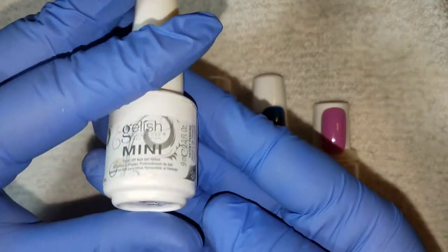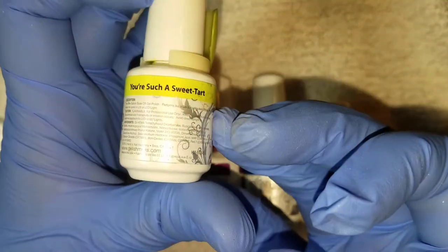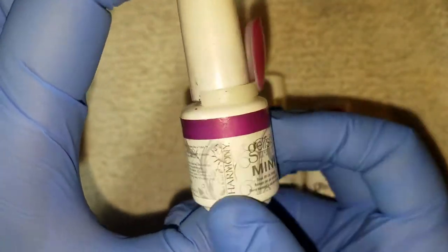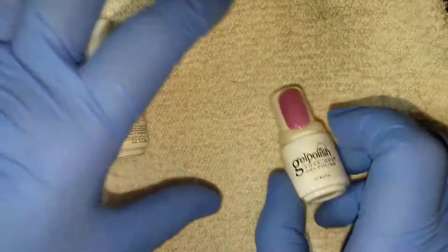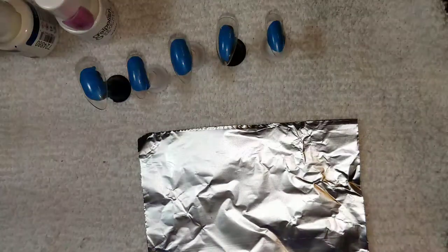We're going to choose about four to five different colors. I chose Chic White, You Are Such a Sweet Tart, Starburst, Live Like There's No Midnight, as well as this gel polish color number 1410.